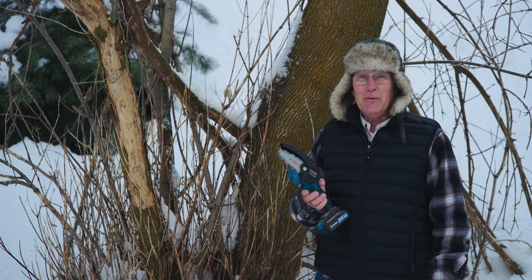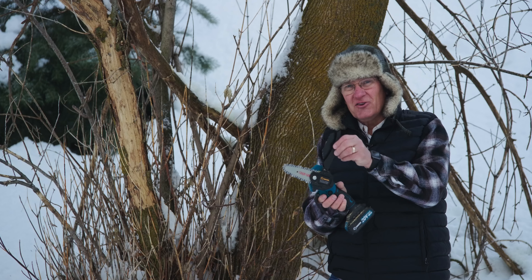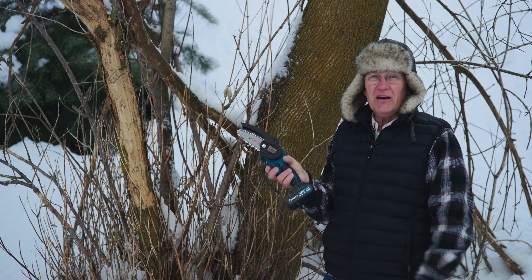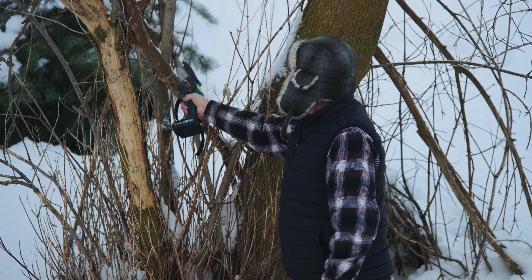On the back of the saw there's a safety note that says do not cut wood more than four inches, which really indicates to me that this would probably be great for kindling but is not going to cut down a big tree.